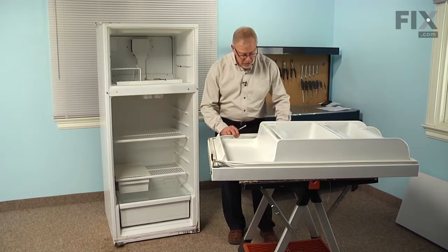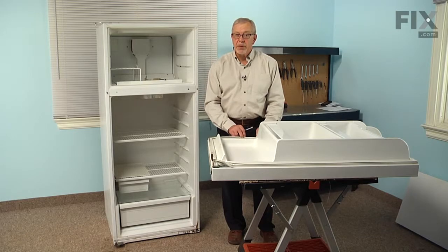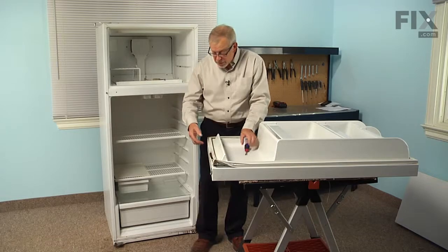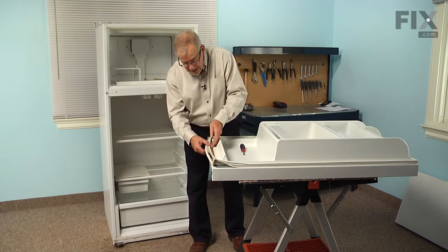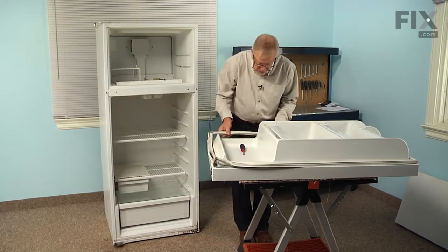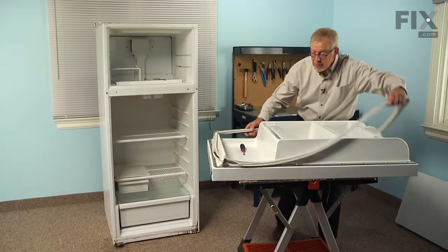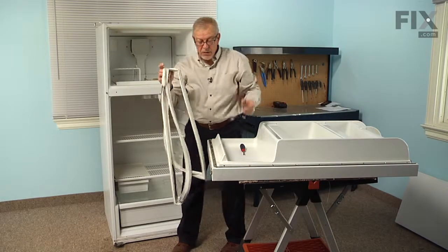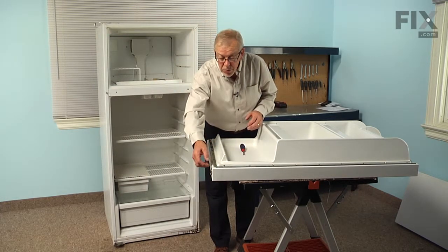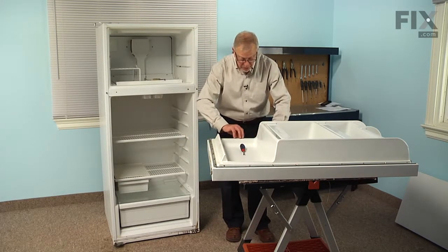This particular model uses the metal strap and screws, so we're just going to loosen all of those screws, pull the gasket out from underneath them, and reinstall the new one. Once we have all the screws loosened, we can take that gasket and peel it out from underneath those metal straps. Then we'll discard the old gasket. Now it's a good opportunity to clean that surface before we install the new gasket because there may be some food spills in that area. So clean that up and then we'll put the new gasket on.